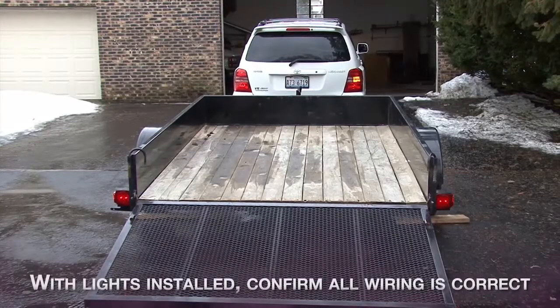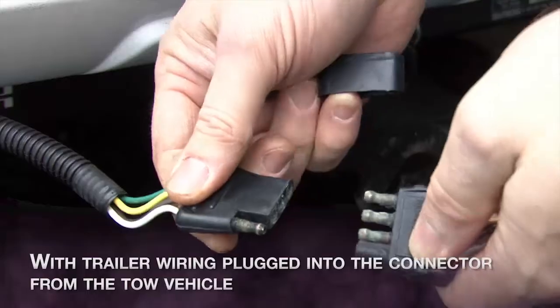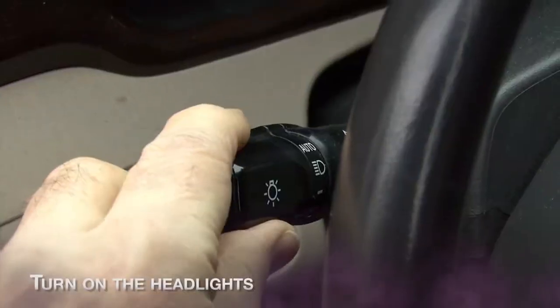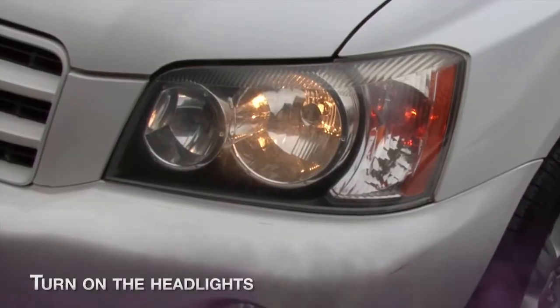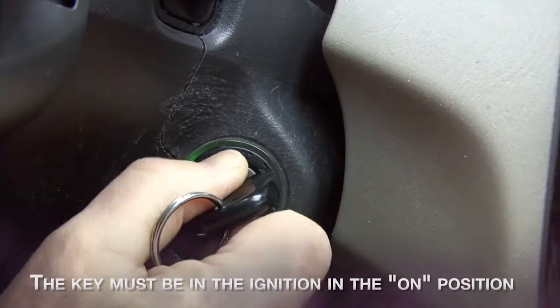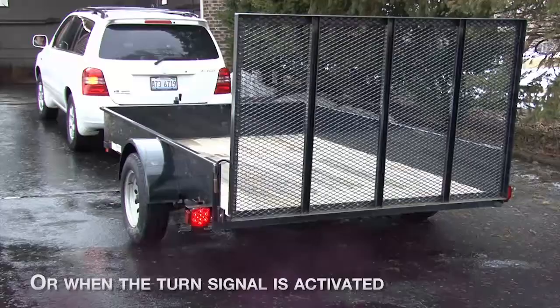Now that your lights are installed, confirm all wiring is correct. With trailer wiring plugged into the connector from the tow vehicle, turn on the headlights. Both tail lights and corresponding side markers should come on. Your key must be in the ignition and in the on position. The bright stop light should only come on when the brake pedal is depressed or when the turn signal is activated.